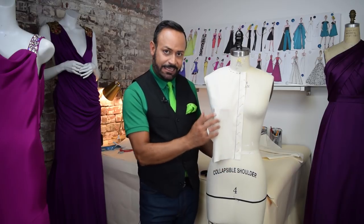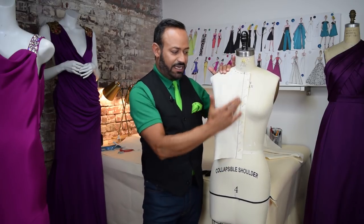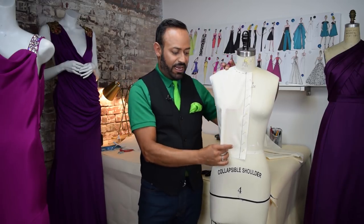It goes from the waist to the bust. Now, I have my basic bodice right here. I've draped it. I've pinned the front, shoulder, everything. And look what I'm left with.